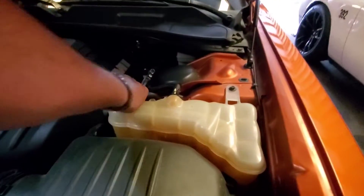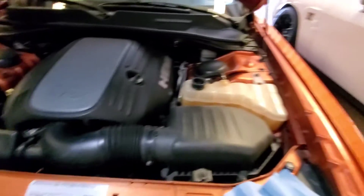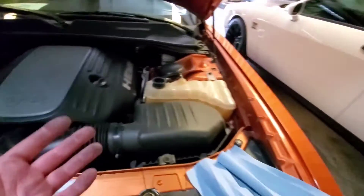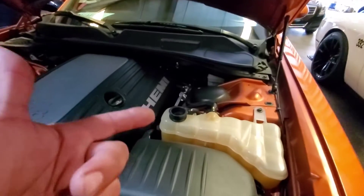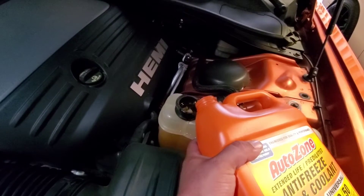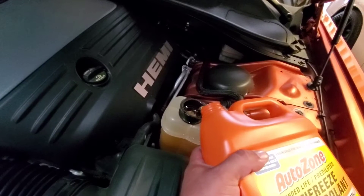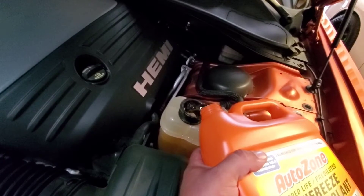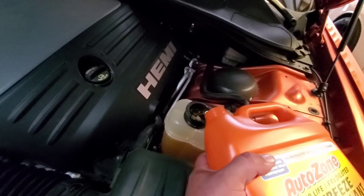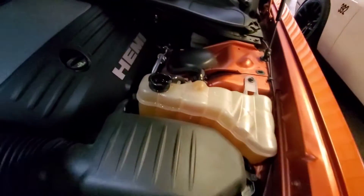Now we've got to start it up. Leave the air out — just watch this. Let it come to temperature until the fans come on, and just keep adding coolant to the system. So I have the coolant here, let's go ahead and add it. Fill it up all the way, start up the car, let it come to temperature, and keep filling it up so the air bubbles escape. And there it is — nice and full.